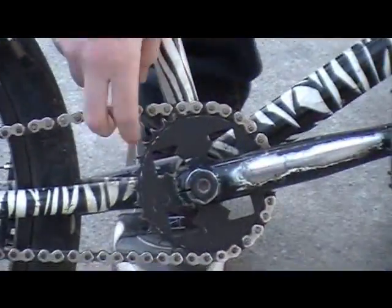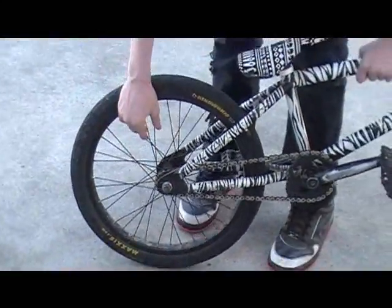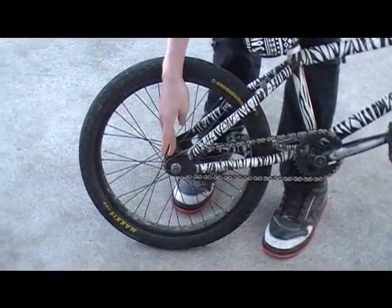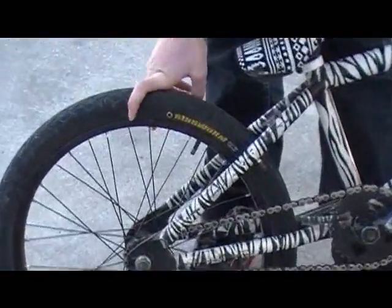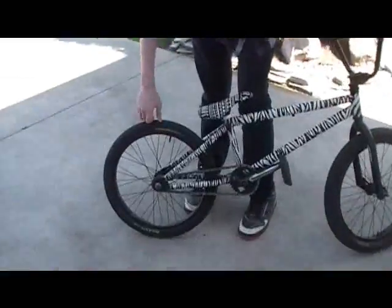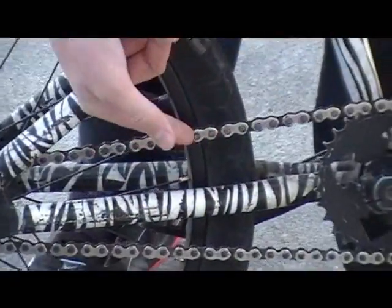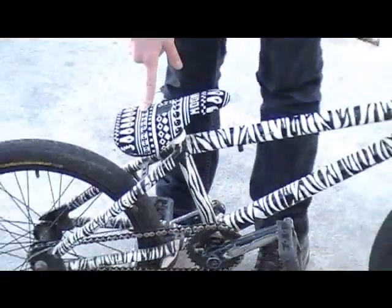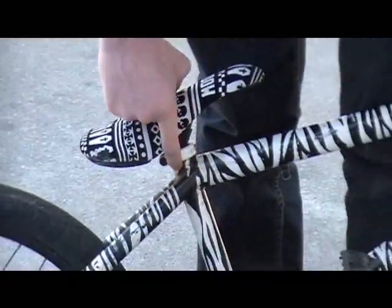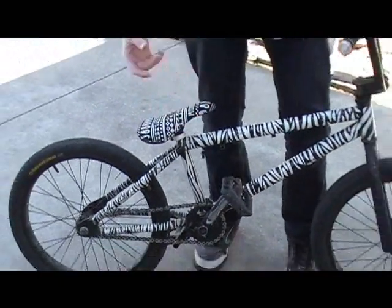On the other side we got the Fit 30-teeth sprocket. Rocking the Alex rim in the back laced to the Alex hub — don't mind it, it's good, I like it. 13 teeth. Got the Maxxis Ringworm tread, it's holding up pretty good. Found it in my basement, threw it on there — sure, why not. And then we got the KMC chain, the Shadow Conspiracy Penumbra seat, Odyssey Mr. Clampys junior C-clamp, and just a stock post. That's my zebra.